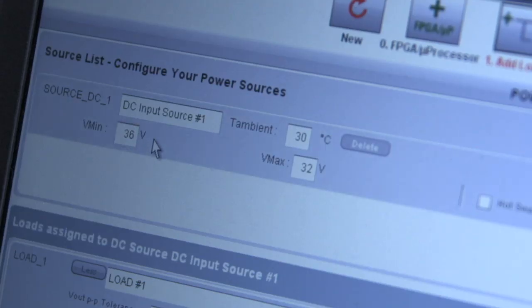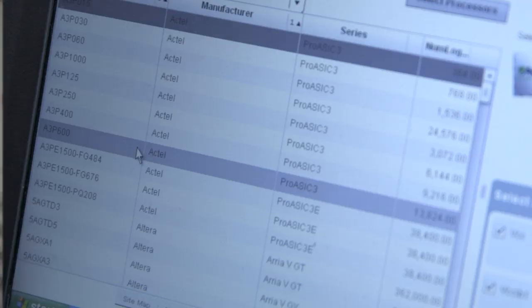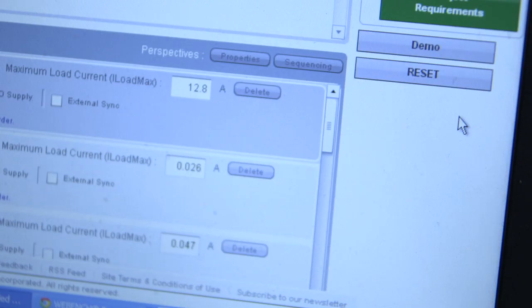Input voltage: 36 to 72. Now add the loads for the FPGA. Look at these FPGAs we can choose from. Here's the FPGA we're using on our board. That's easy. Now let's add all our other loads. We've got 1.8 volts at 1 amp for the memory.